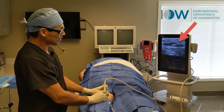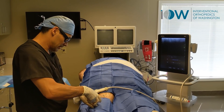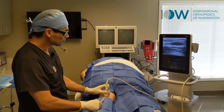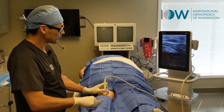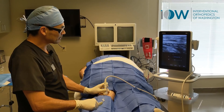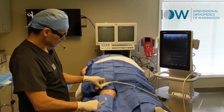You can see that needle goes directly into that pocket and starts to suck it all out. Here's our needle — that pocket is getting smaller and smaller, and after a little scan, looks like it's all out.